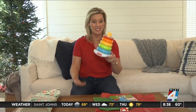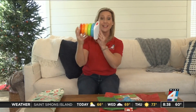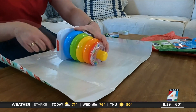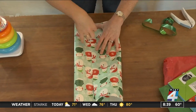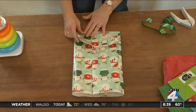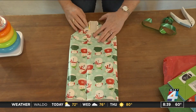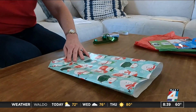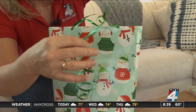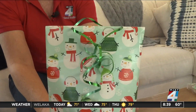Next, there's always that gift that is impossible to wrap — it's not square, there are no corners. And we know that gift bags and tissue paper can really get expensive. You don't need to spend the money because I'm going to show you how you can make a gift bag out of wrapping paper. Take your gift and set it on the paper so you know the size, then fold each side in so they overlap and tape it closed. Fold the bottom up about a quarter of the way, then fold the sides toward the center and tape that too. You can fold over the top or get creative — use a hole punch to make two holes, string some colored ribbon, and tie it.